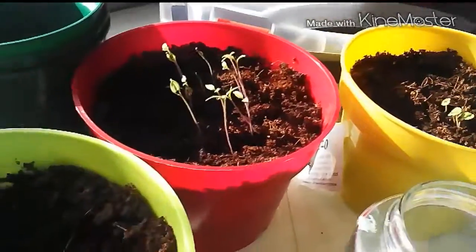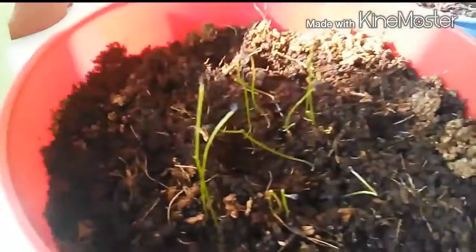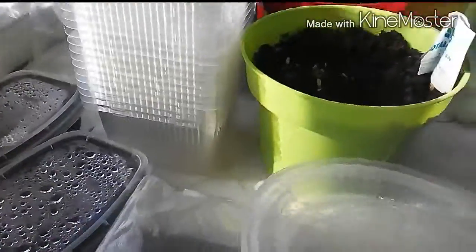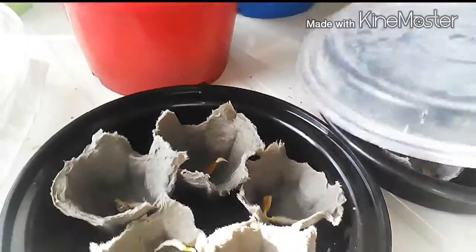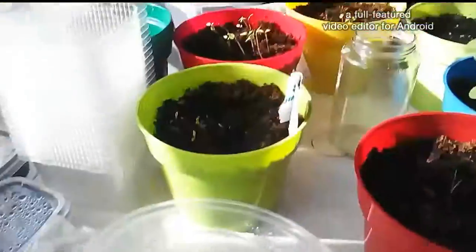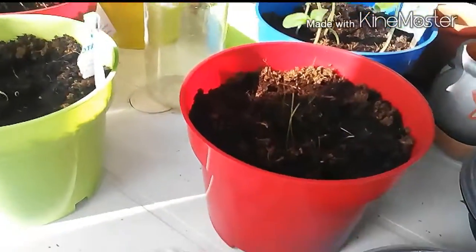Everything has sprouted — look at that! I'm kind of showing you here how I start the seeds. I put the lid on and a little bit during the day I'll take the lid off and give it some air. But if you don't have a lid for your container, you can use a plastic bag just like this.